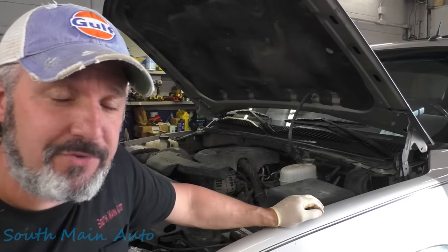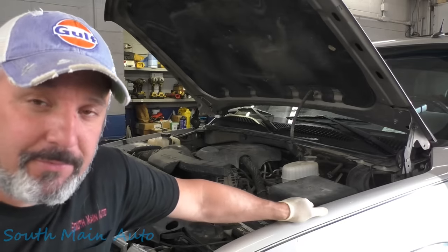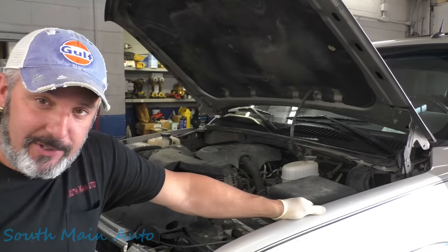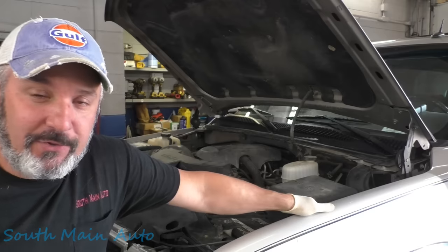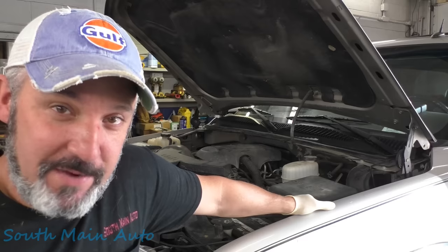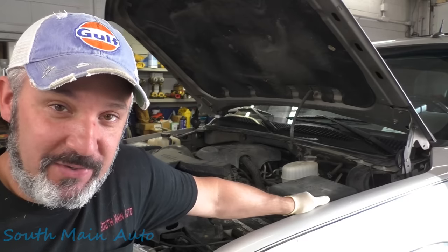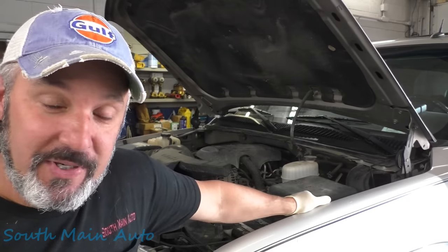Welcome back to the South Man Auto Channel. Got a 2005 Chevrolet Suburban with the big 5.3. Customer says it sounds like there's a bird chirping in the back. I took it for a ride — it sounds like a bird chirping and some grinding. When you get up to about 60, it's got some pretty heavy vibration. In my opinion, it sounds like it needs a rear U-joint. I figure we'll get it up in the air and see what it really needs.